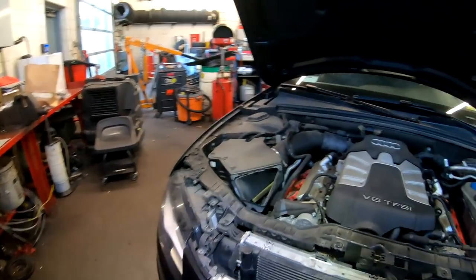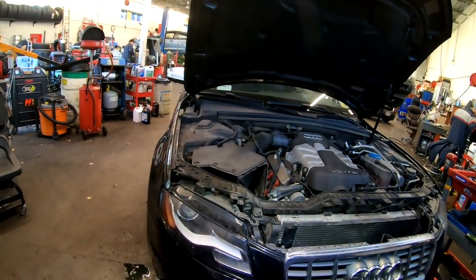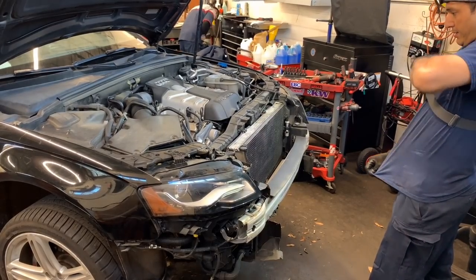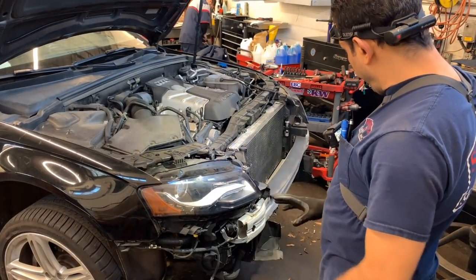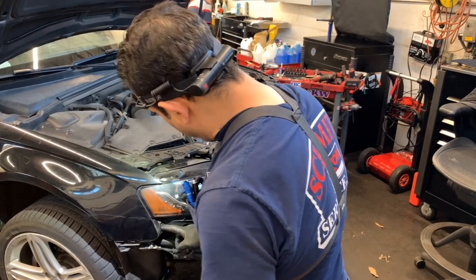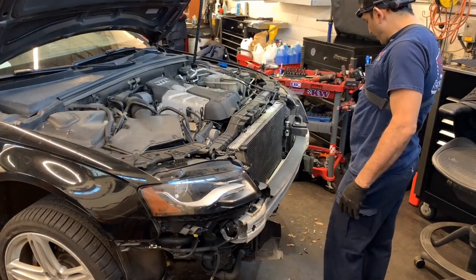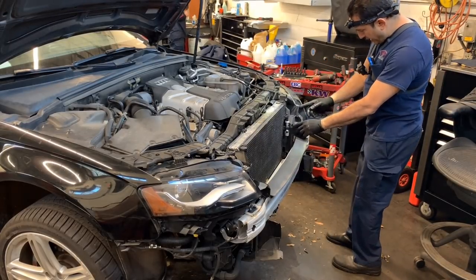To remove the bumper you have to raise the car, get the undercover off, and get some of the bolts. Be careful — there are sensors like the ambient sensor to disconnect. For the headlights, you remove two T25 bolts and a 10mm on the upper bolts. Disconnect the parking sensor. What I called a radar is actually just a parking sensor for cruise control — I misspoke. And this thing is just full of leaves.